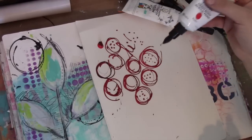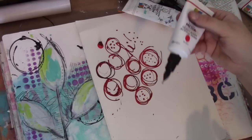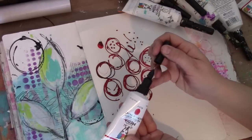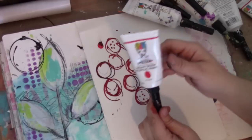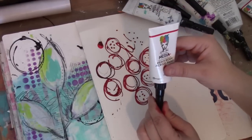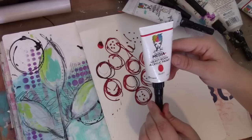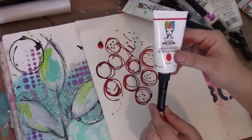So I hope you enjoy the fine line tips. I'm so excited they're finally here — they're one of the first things I wished for when I joined Ranger. I said please, I want this, and they were totally on board and happy to make that wish come true for me. So fine line tip applicator — and I'm going to show you how to use it next.